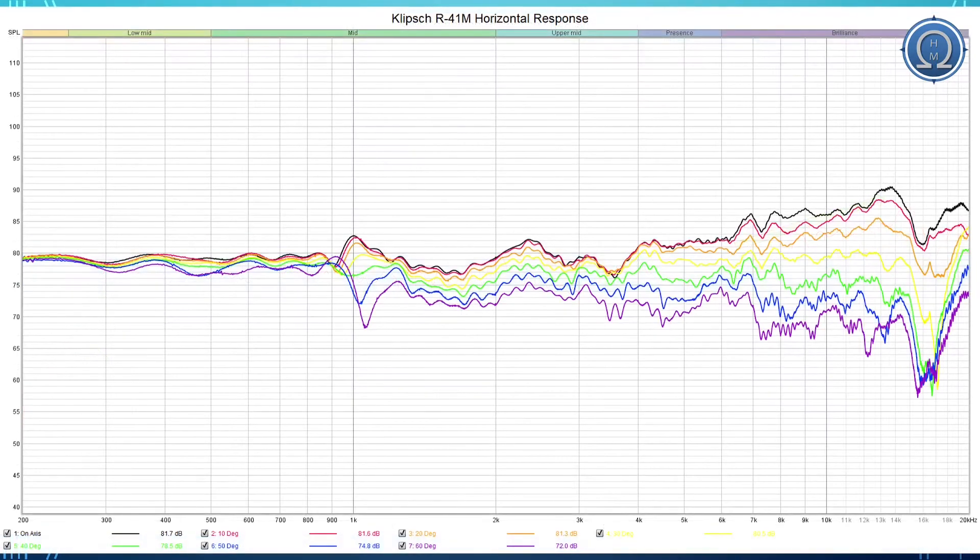Now let's look at the horizontal response. We take the microphone on-axis with the tweeter and rotate the speaker on a turntable at 10-degree increments, represented in black, red, orange, yellow, green, blue, and violet — which is 60 degrees off axis. For the most part things are very well behaved here — a nice gradual drop-off starting from the pivot point around 1 kilohertz. This points well to the speaker being a good candidate for equalization. If you find the treble response a bit much, you can EQ it down without really spoiling the overall sound signature, because the off-axis response is fairly well controlled in the treble region.